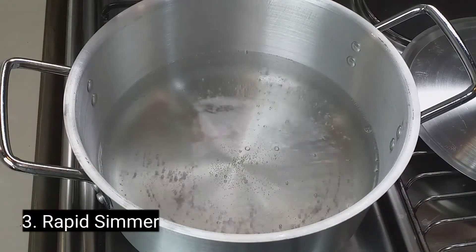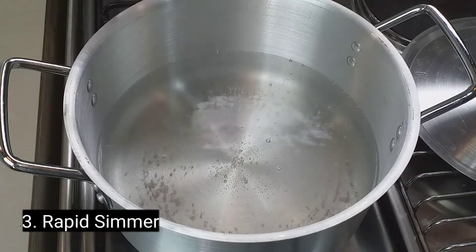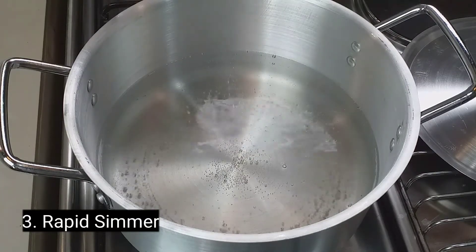Number three: rapid simmer. The heat is now from medium to medium-high. There is more aggressive bubbling in the water, but the bubbles are still relatively small.